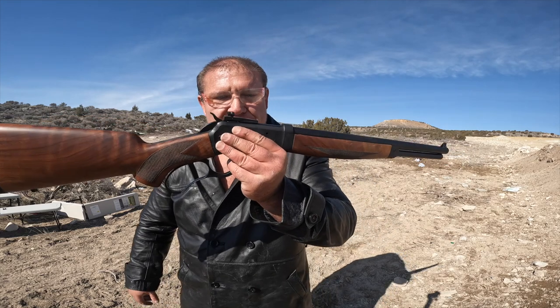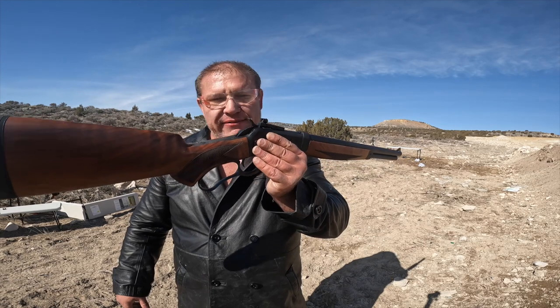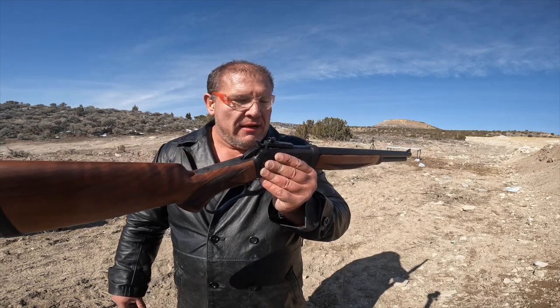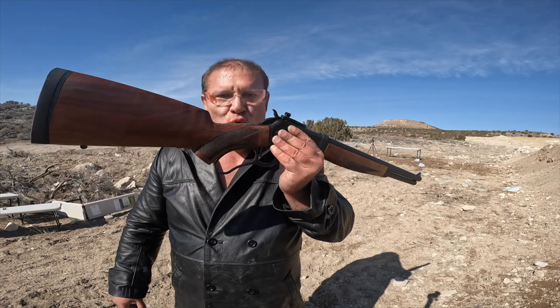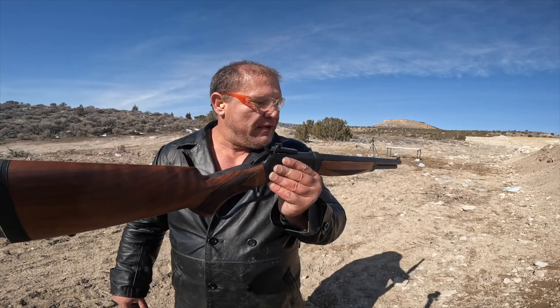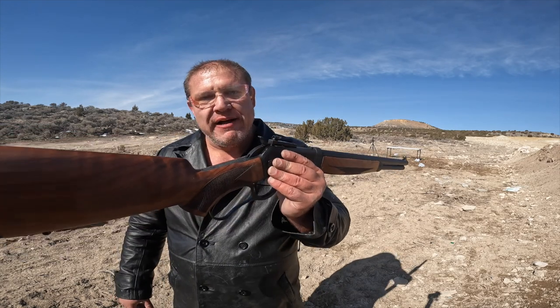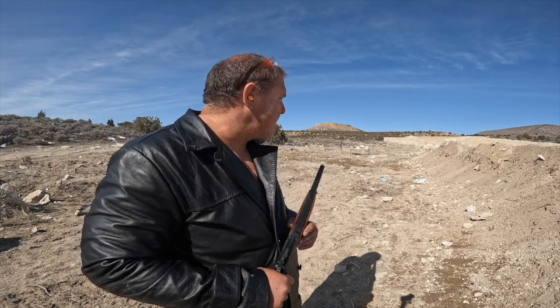I'm going to tell you right now, my friends — this is my number one, best, favoritest, most awesome lever action rifle I've ever shot. 500 Smith & Wesson from Big Horn Armory. This rifle rocks. I absolutely love it and I will never get rid of it. If it were legal to marry a rifle, I'd marry this one. Now I'm going to shoot the rocks from about 80 feet away, though I haven't sighted it in yet.